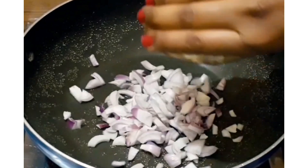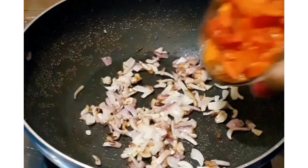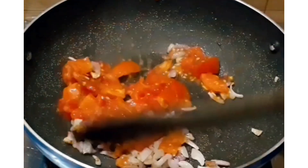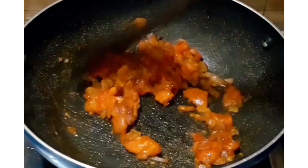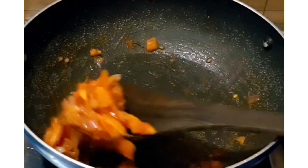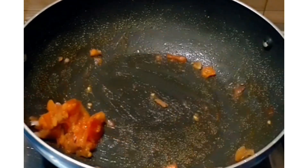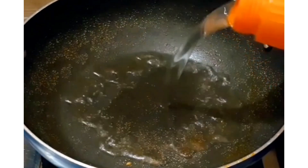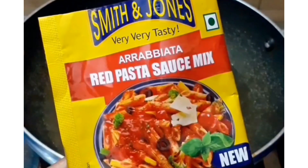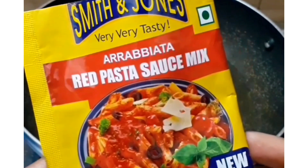I have added 1 tablespoon of oil. Then we will add finely chopped onion and after this we will add tomatoes. We will sauté all the vegetables well. I am going to make it following the Smith & Jones package instructions.